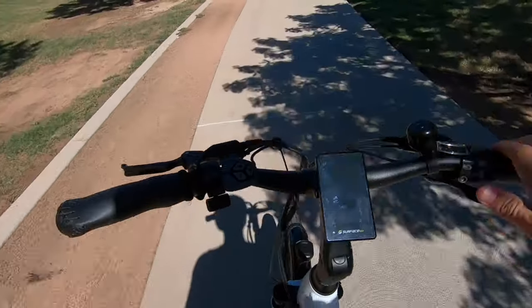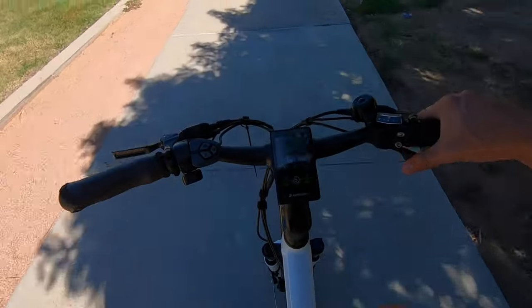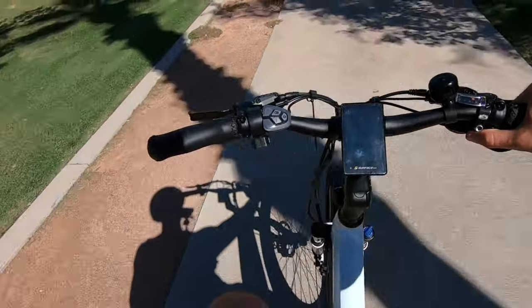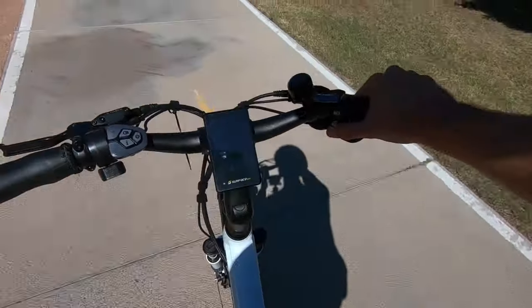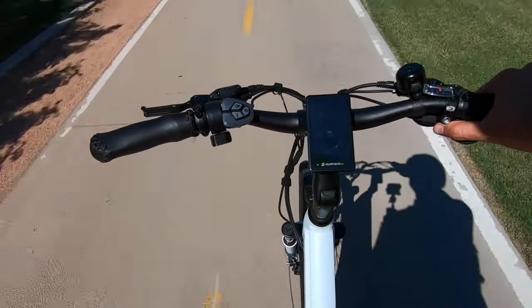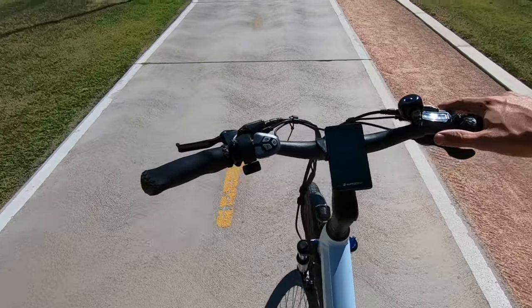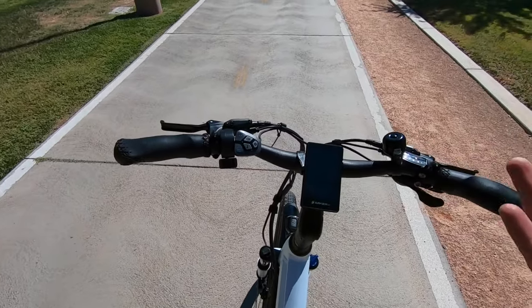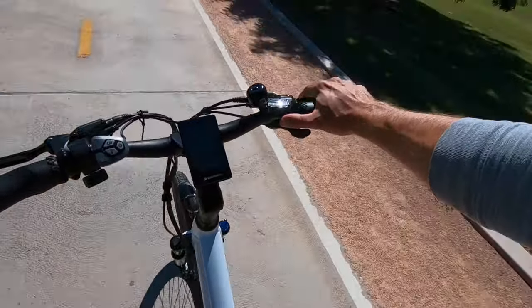Switching over to pedaling — the torque sensor really makes this bike fun to ride. Pedaling really slow and not putting a lot of pressure on the pedals, I barely feel the motor. But as soon as I give a little more power, it kicks in instantly. And as soon as I stop pedaling, that cuts off almost instantly as well. That's what I really appreciate about the torque sensor — you can even get started without the throttle. With cadence-based assist there's a delay, especially on a hill, but with the torque sensor it just kicks in almost right away.